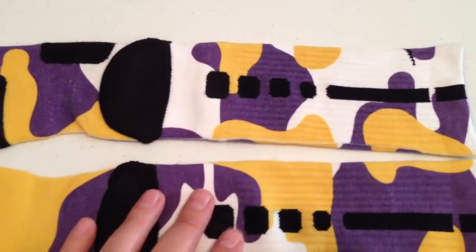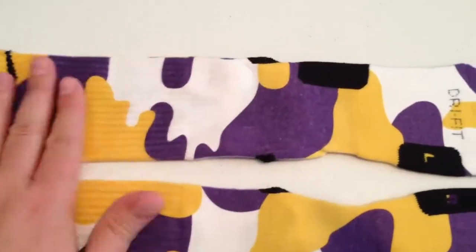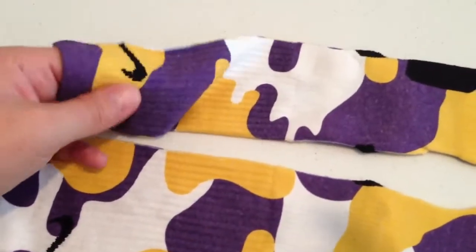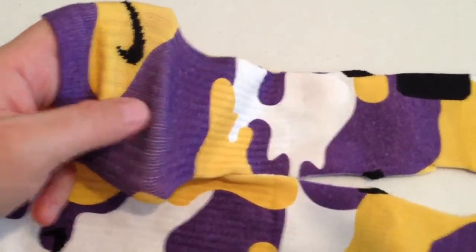That was no good because you wanted them to look good when you're wearing them. So we started doing that on all of our socks. Unless you've got huge, huge calves, you'll just see minimal lines.